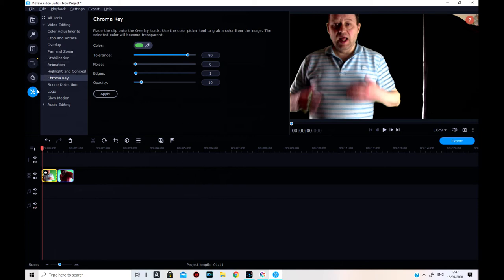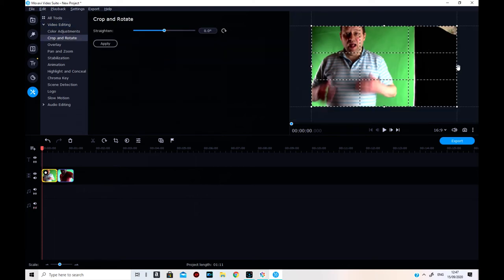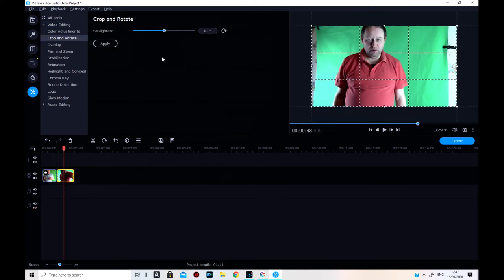I also need to go on that one again — apply, apply, apply — that's for starters. Then I need to crop and rotate, just crop it. I need to crop it this way — okay, apply. So I've cropped it, I've got the chroma key on that one. Now this one I'm going to do the same — crop it down on each side.